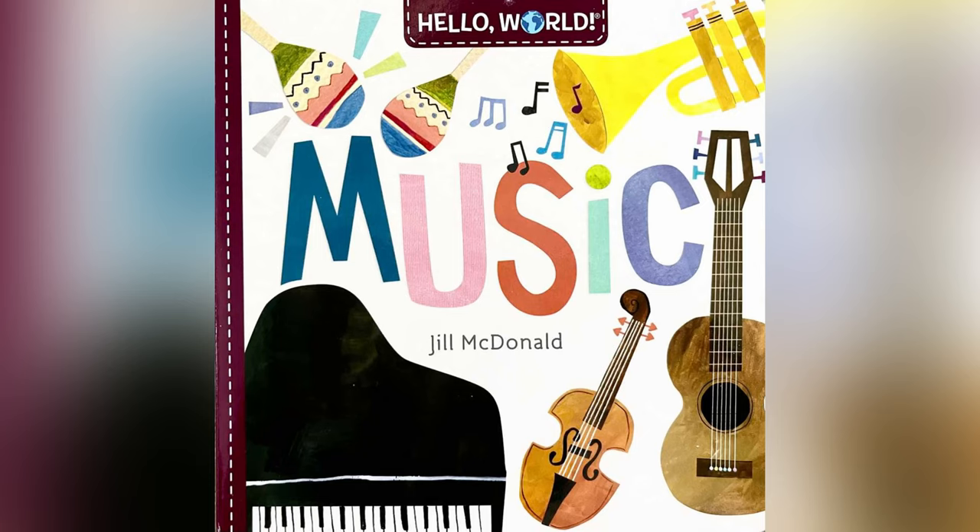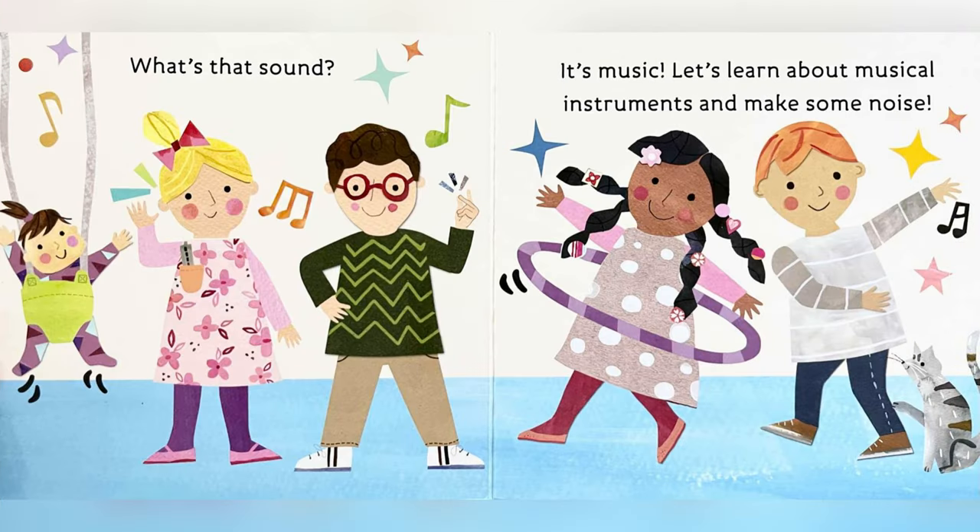Music. Written by Jill McDonald. What's that sound? It's music! Let's learn about musical instruments and make some noise!